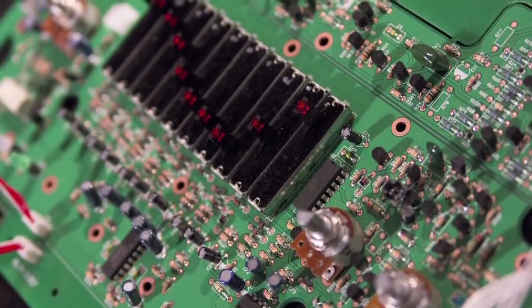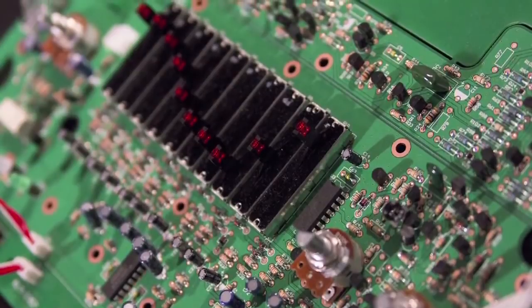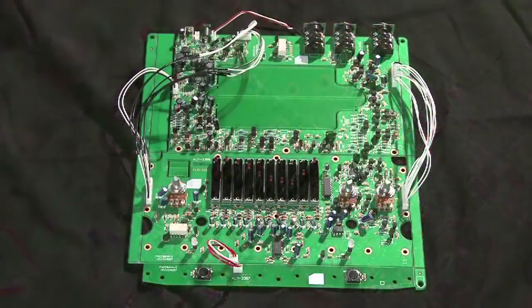Il a été très difficile de reproduire le circuit original. Par exemple, on n'a pas pu utiliser le sulfate de cadmium, car c'est un élément interdit aujourd'hui pour des raisons de sécurité. Ce procédé a donc été finalement source de complications. Les éléments utilisés pour créer le circuit interne de la New Vibe sont 10 fois supérieurs à la totalité de ceux utilisés à l'époque sur le modèle original.